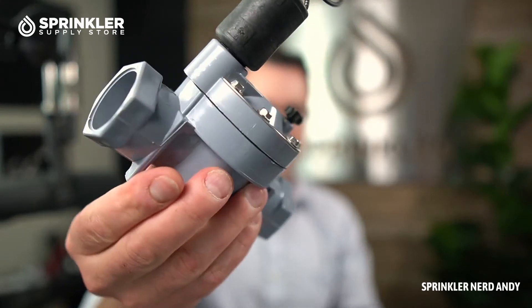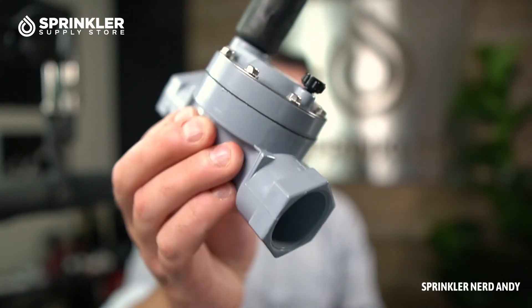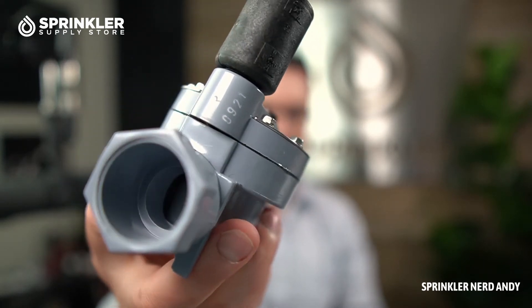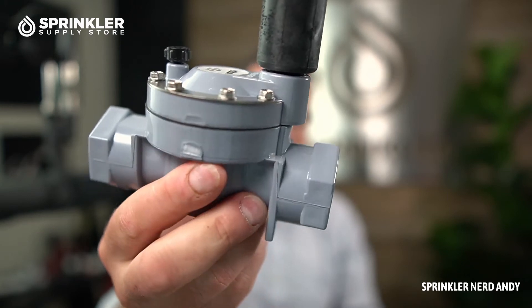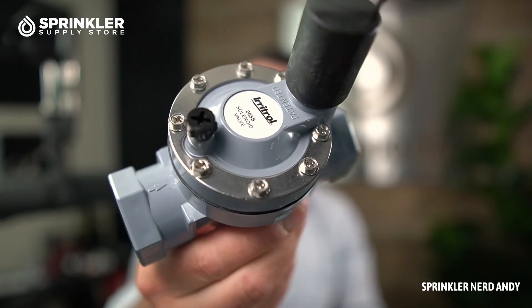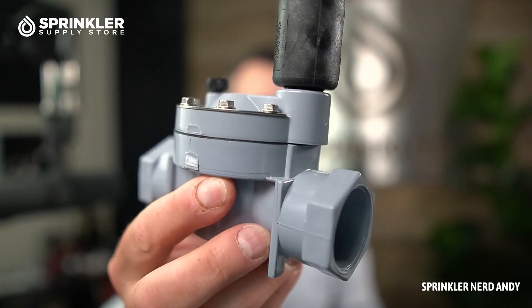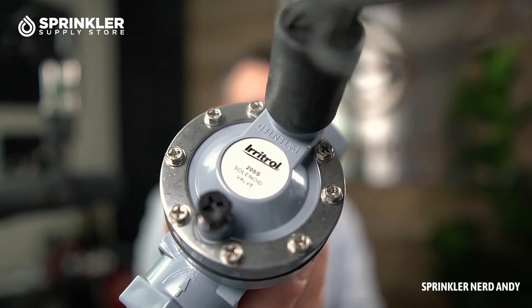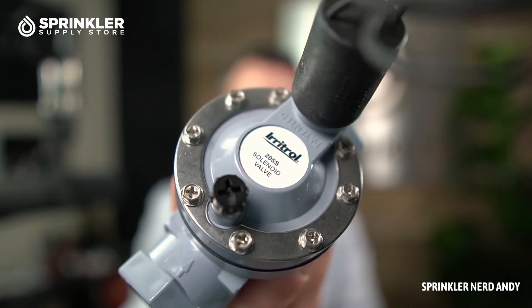This is the Eritrol 205 valve. If you need a replacement, now you know exactly what you're looking for. If you're looking for a new valve, most brands of valves are very similar — they operate at 24 volts, they open, water flows through. And it says patented on it — that's interesting, I didn't realize that until looking so closely.